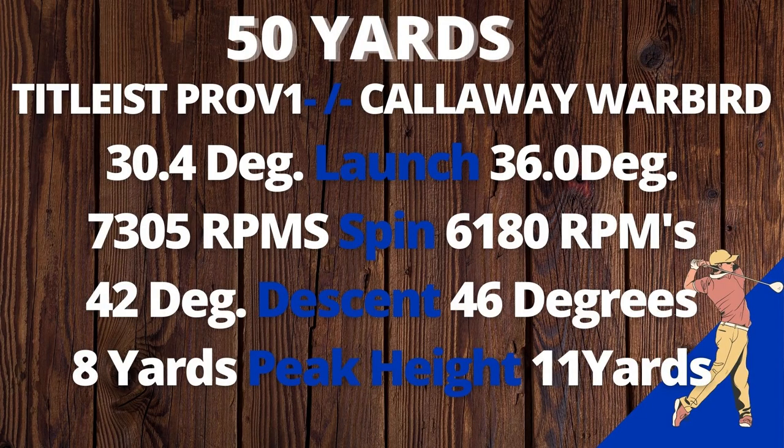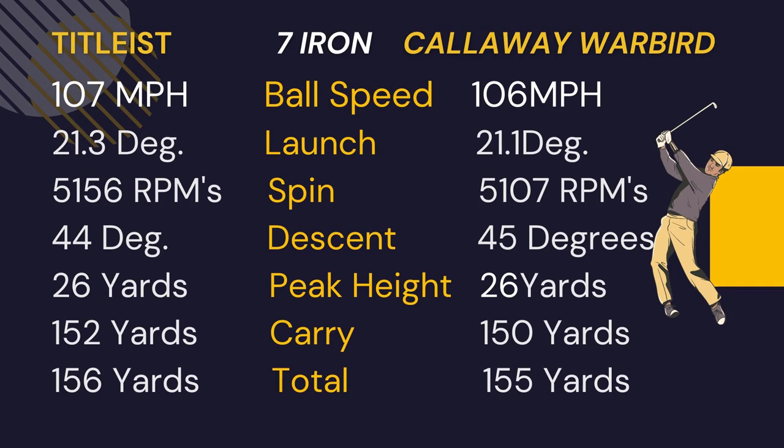From 50 yards, the Callaway Warbird launched almost six degrees higher than the Titleist Pro V1, had about 1,100 RPMs less spin, the descent was steeper, and the peak height was three yards higher. With the seven iron, the Callaway Warbird only had one less mile per hour of ball speed, the launch was similar, the spin was really close, and the descent and peak height were both close. The carry was only two yards shorter than the Pro V1, and the total was only one yard shorter.